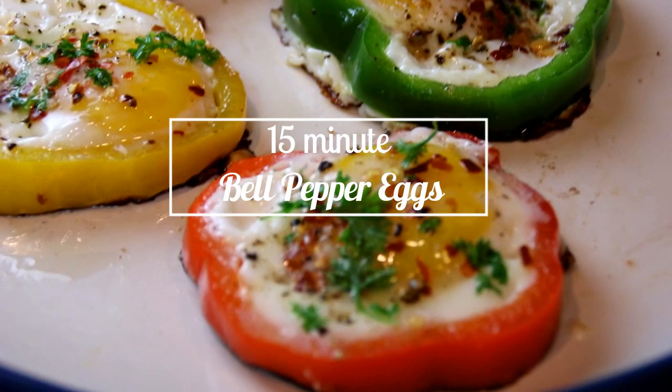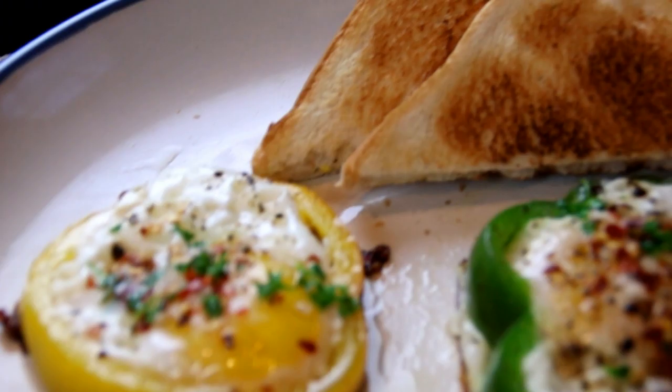Hey guys, how you doing? Dave here. Welcome back to Cook and Share. I love breakfast, the most important meal of the day, and I wanted to do something different, so I did these fantastic 15-minute bell pepper eggs. Oh, they're so good. Let me walk you through this.